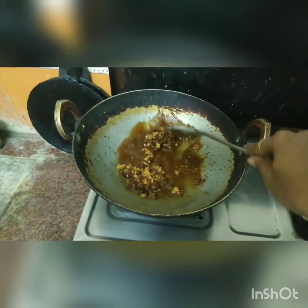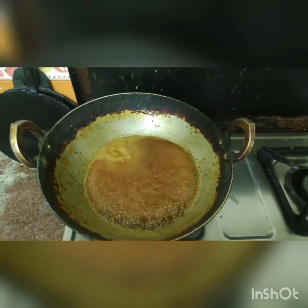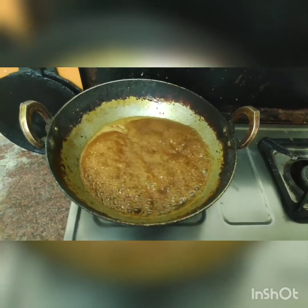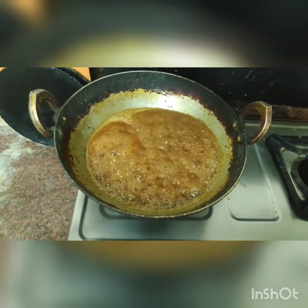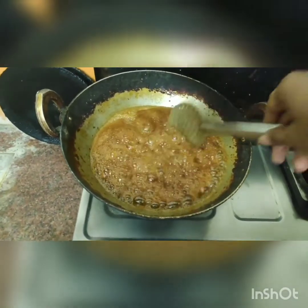So we will add your process. We can add the oil — add the oil to the oil, we will place it. So we will add your oil, we will add the oil. So we will add it.